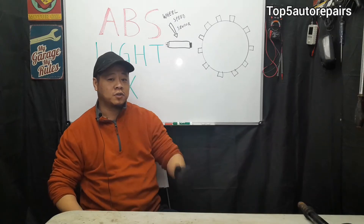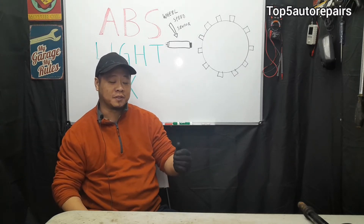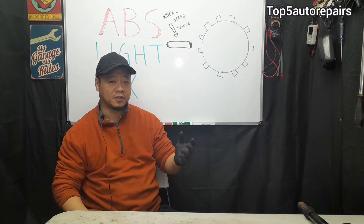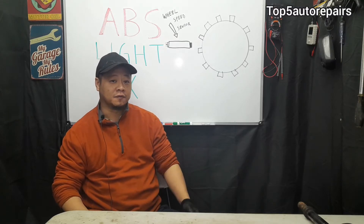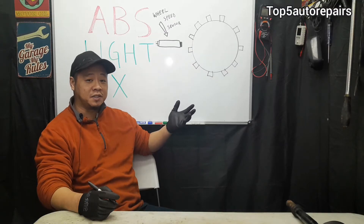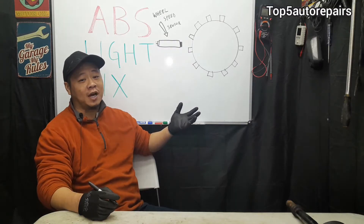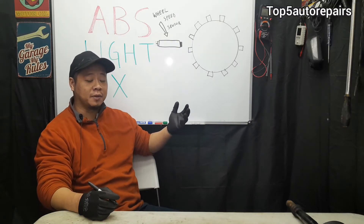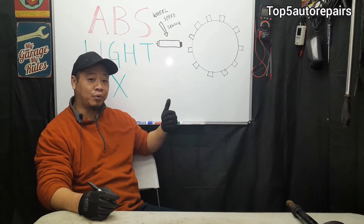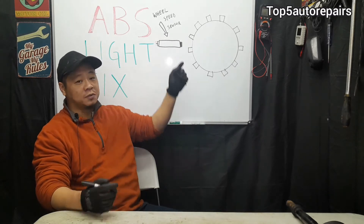The first most common cause is going to be a bad wheel speed sensor. The purpose of the wheel speed sensor is to monitor the rotational speed of each wheel. In most cases, if you get a wheel speed sensor code that's causing the ABS light to turn on, about 90% of the time it's not going to be the wheel speed sensor itself, but something like brake dust or rotor metal that has accumulated on the wheel speed sensor.